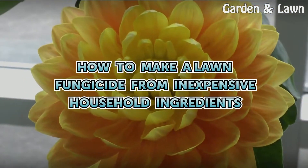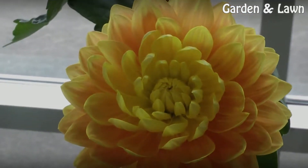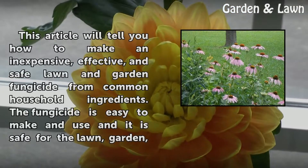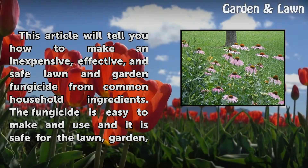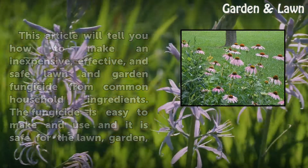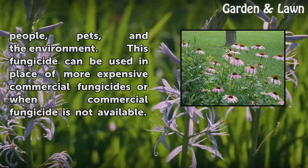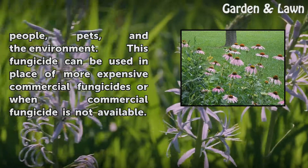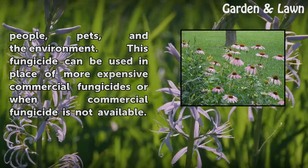How to make a lawn fungicide from inexpensive household ingredients. This article will tell you how to make an inexpensive, effective, and safe lawn and garden fungicide from common household ingredients. The fungicide is easy to make and use, and it is safe for the lawn, garden, people, pets, and the environment. This fungicide can be used in place of more expensive commercial fungicides or when commercial fungicide is not available.